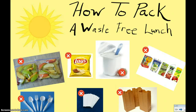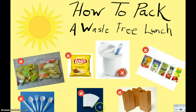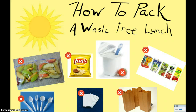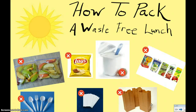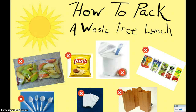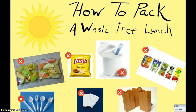Plastic silverware that you throw in the garbage, paper napkins that you throw in the garbage, and even paper lunch bags — we want to try not to use those. Why? Because we throw them all away and they enter trash mountain in the garbage.